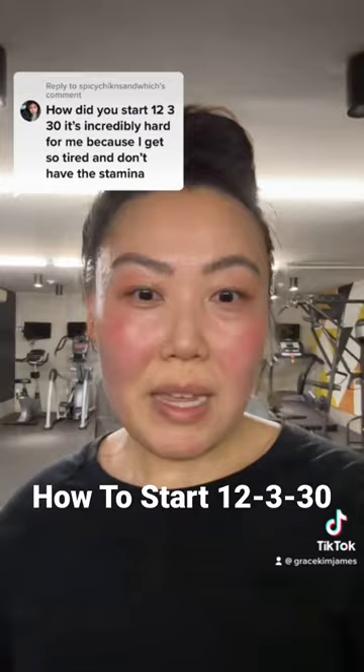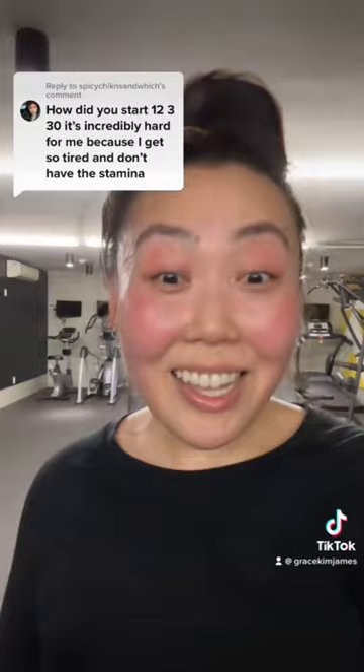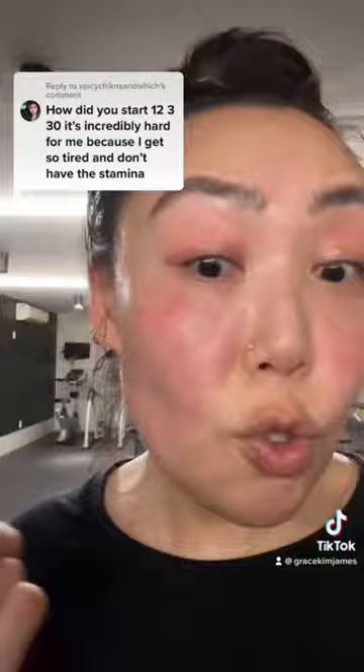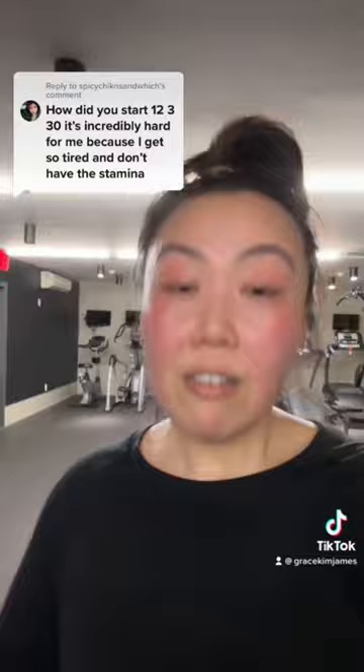This is a question I got a lot: how did I get started? It's incredibly hard — yes, it's supposed to be hard. Even as a marathon runner — I don't really run marathons anymore, but even as a long distance runner — I found this workout to be a challenge. This is sweat still on me even after five minutes of having cooled down. So it is a workout. It's supposed to make you sweat, and it feels so good when you sweat.